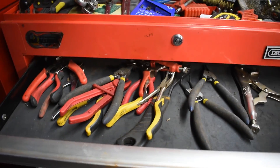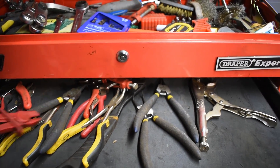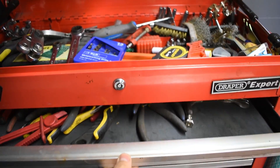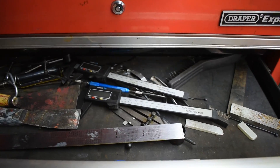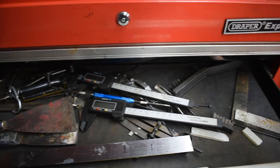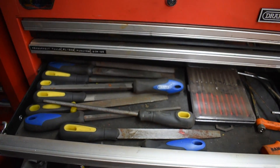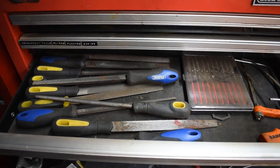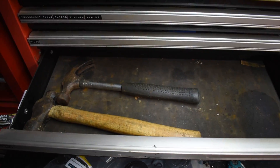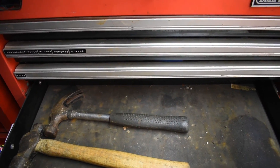In here, things like pliers, vice grips, circular pliers, fuel line pliers - which are really handy when changing a filter or something in-line. Measuring tools in here, some calipers - they shouldn't really be in here, but anyway. There are some files, some other stuff as well, and the hammer drawer, which is not too busy at the moment, but some jobs do require bigger hammers.